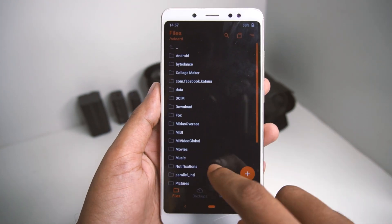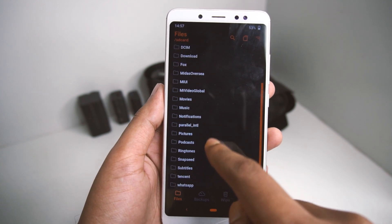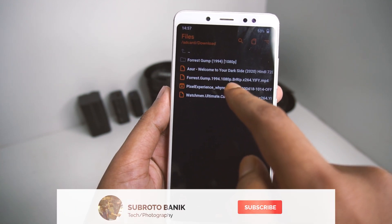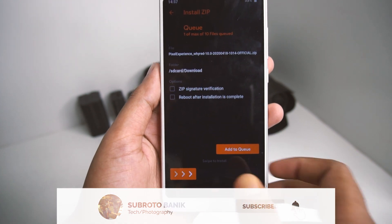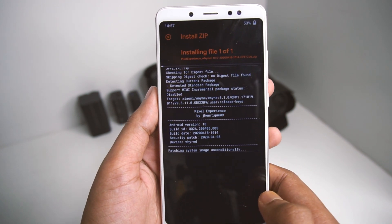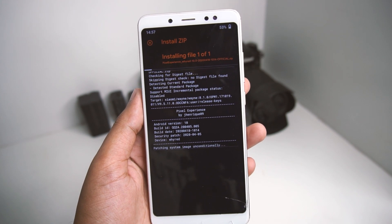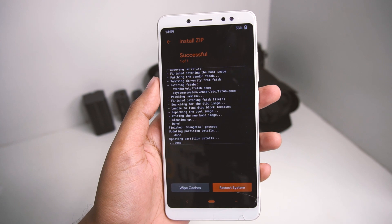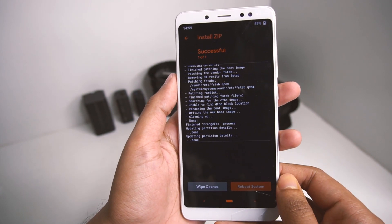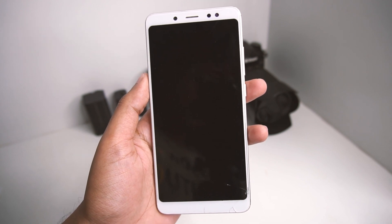Now we need to find the ROM we downloaded and install it. Mine is saved in Downloads — as you can see, Pixel Experience. I'll swipe to install. The installation has started and will take some time. The installation is now complete and we can reboot the system and boot into Pixel Experience based on Android 10.